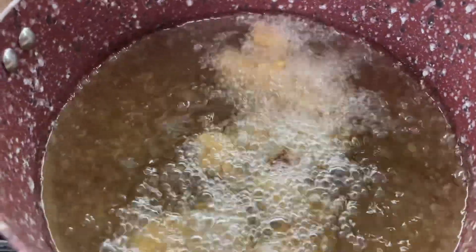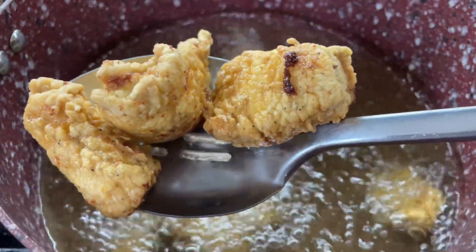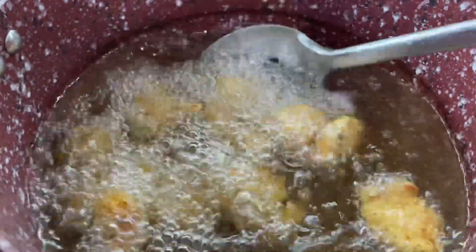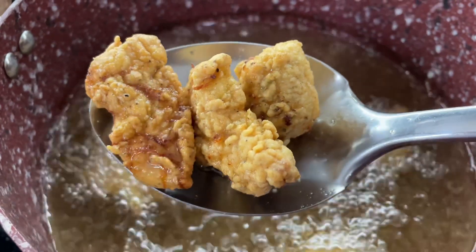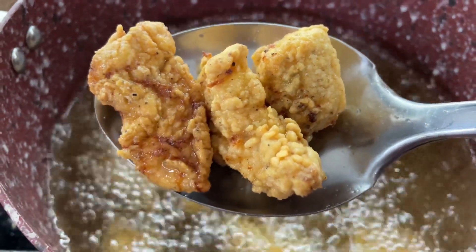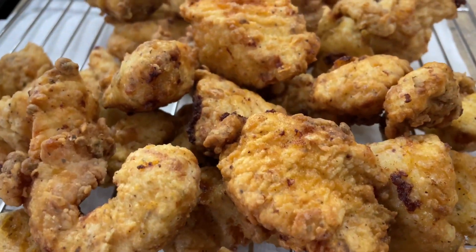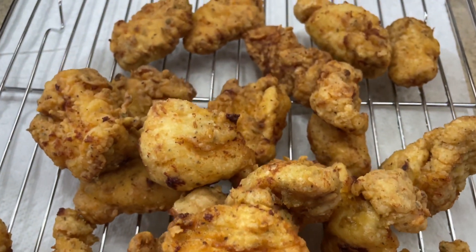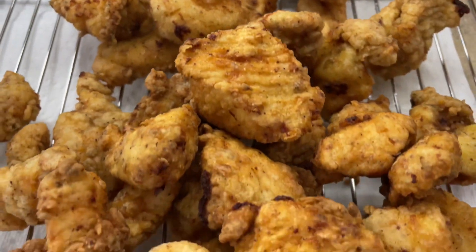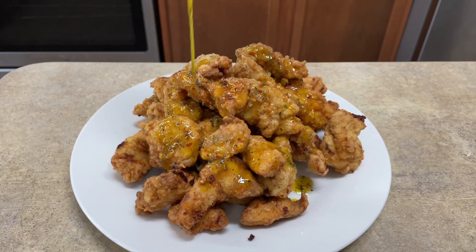It comes out looking like this — nice and golden. Look how crispy and golden and beautiful — you can see the spice on there. This was so easy to make because I only used one spice: my lemon pepper. I didn't use anything else but the smoked paprika. When I tasted one of these, it didn't need anything else — it's so crazy to me how flavorful it was.